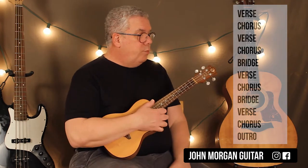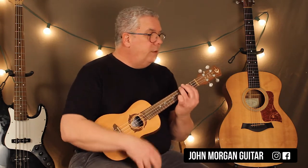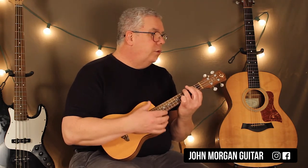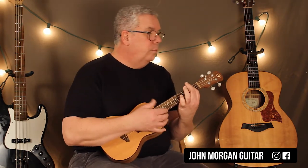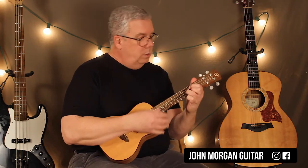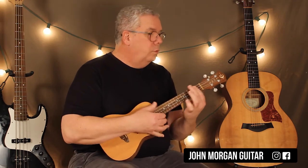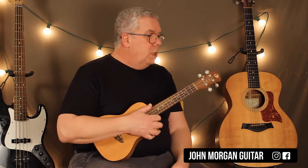The bridge is the hardest part, especially on the ukulele. We had to make some adjustments. So let me just play it — this is 'life is very short.' And it repeats — 'there's no time.' Then you're back to a verse. So lots of new chords.